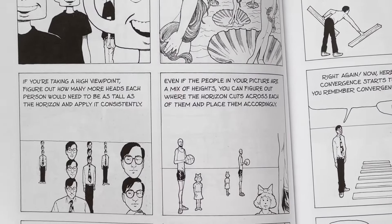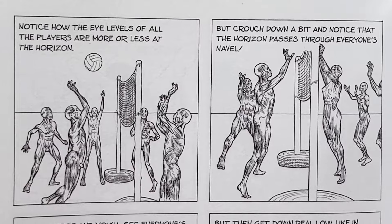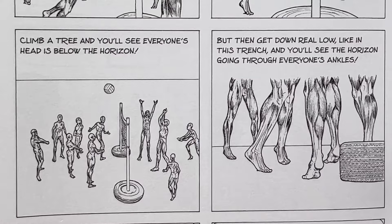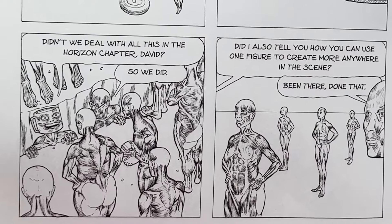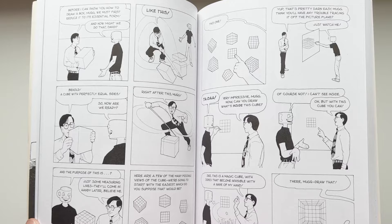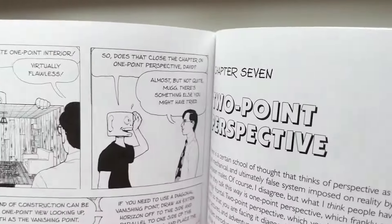David Chelsea puts himself as a character in the book and assures you that perspective isn't as hard as you think. The book holds your hand through every kind of perspective — one point, two point, three point — and talks about the horizon line. The biggest tip I never forgot: things on the horizon line will be equal across multiple characters. So if the horizon line hits a figure's belly button, no matter how close or far the figure is from the camera, that horizon line will be at the same spot on each human body. That blew my mind. The comic format is interesting but may not be the most direct teaching method — still, I recommend it.